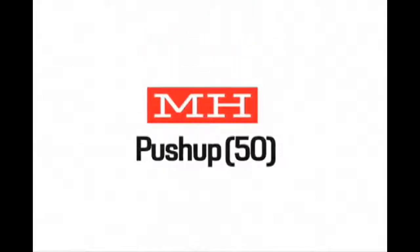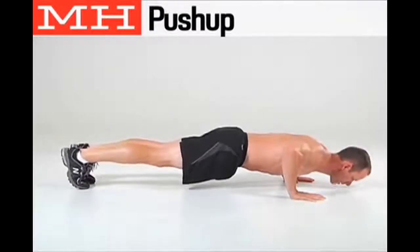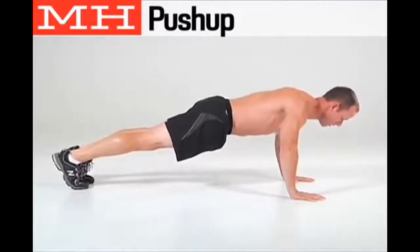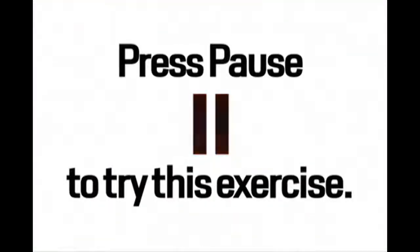Next, do 50 push-ups. Assume the push-up position with your body aligned from ankles to shoulders. Lower your body as far as possible and then quickly push yourself back to the start. Press pause to try the exercise now.